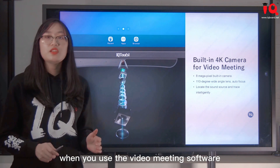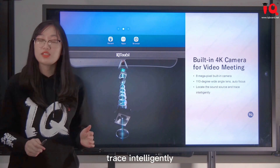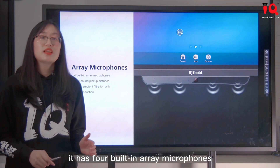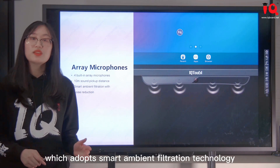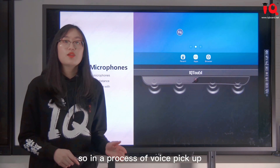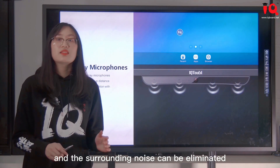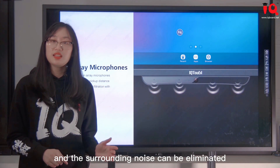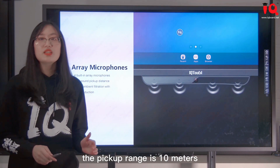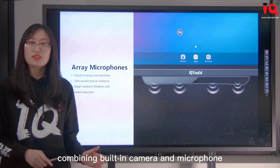When you use video meeting software, it can locate the sound source and trace intelligently. For the microphone, it has 4 built-in array microphones which adopt smart ambient filtration technology to reduce noise, preserving human voice while eliminating surrounding noise to the greatest extent. The pickup range is 10 meters, so voice can be picked up even in a large classroom.